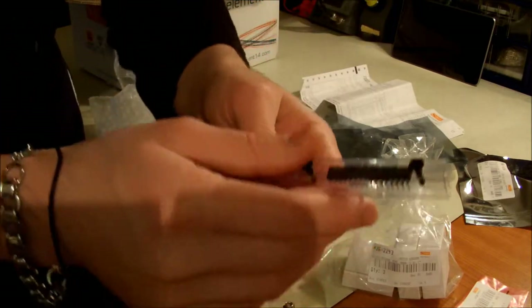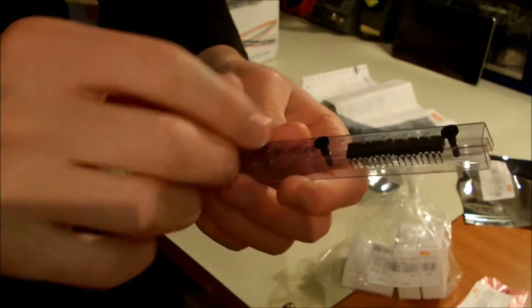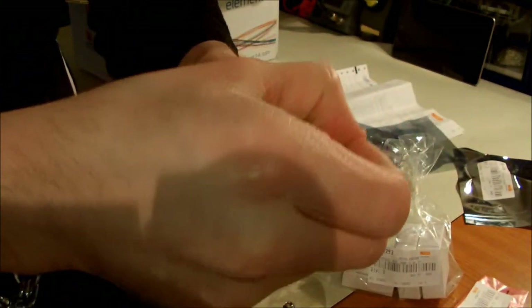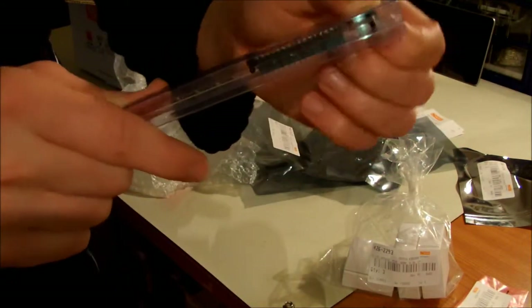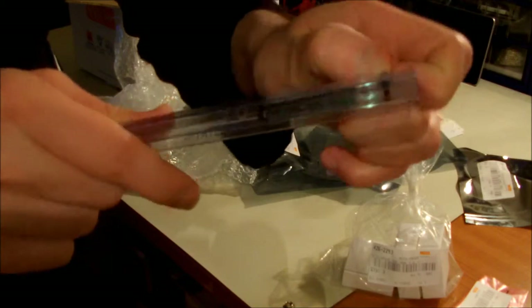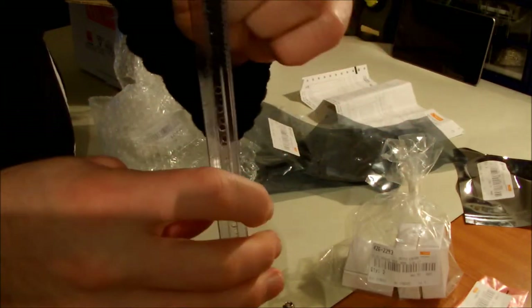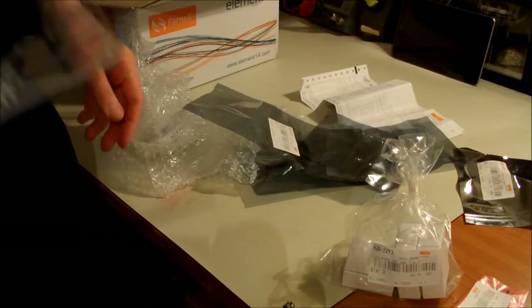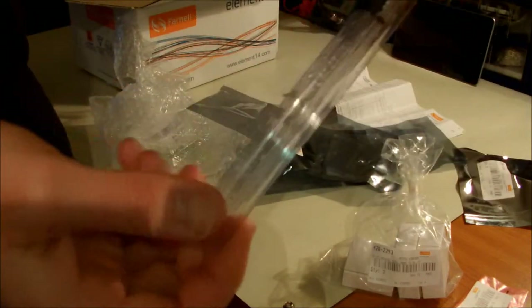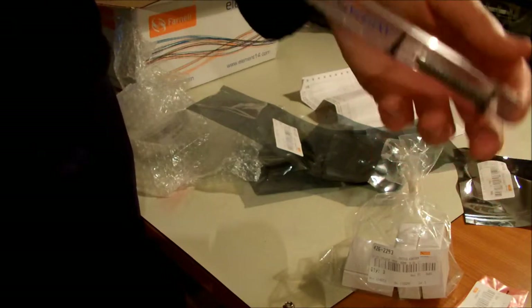The problem is I don't actually know how to remove these things — maybe I have to break it or something. Anyway, I think I have to break it. Yes. So this was the packaging for through-hole components.